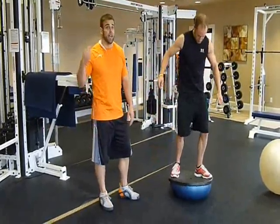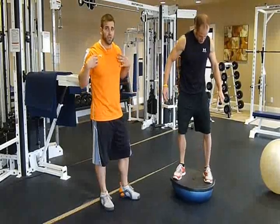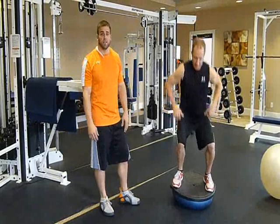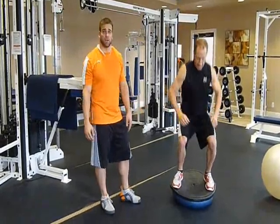Some of my clients have an injured back, injured neck, injured shoulders, and they can't hold on to weights or can't have weights on top of their frame. So in order to get an effective leg workout, I'll destabilize the squat.